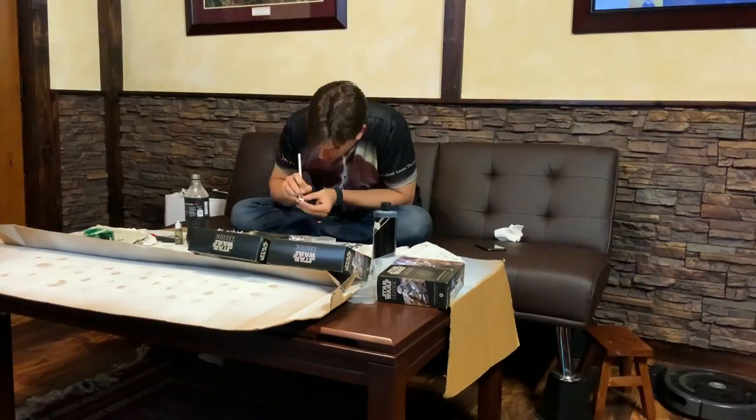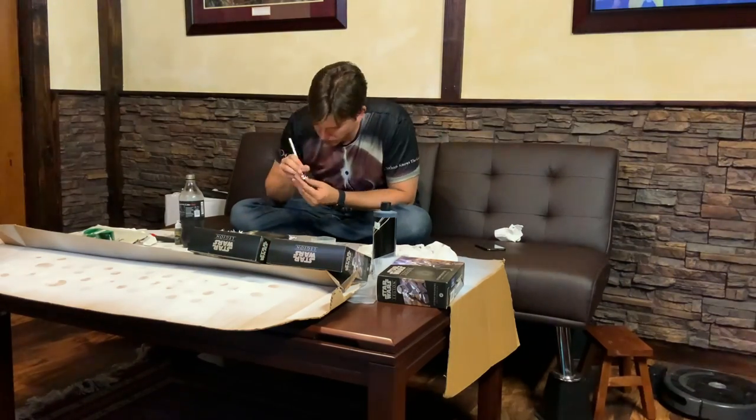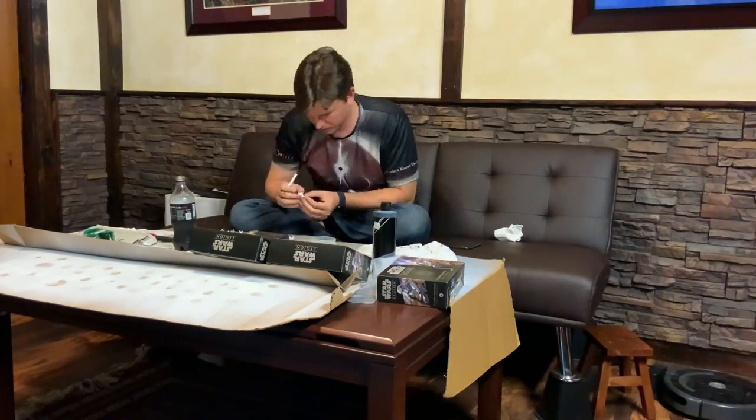Here I am on day two, starting hour number seven of my four-hour painting challenge, and I'm really getting tired of painting black on stormtroopers. This is a lot of stormtroopers to paint in a very monotonous color scheme.